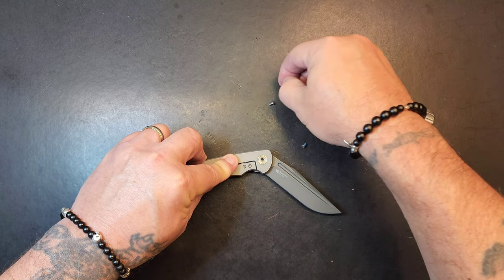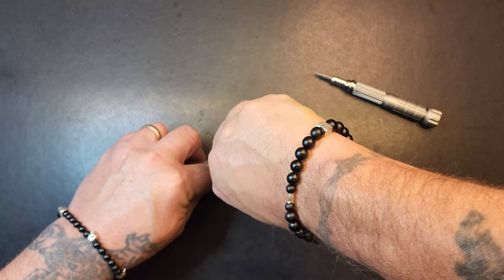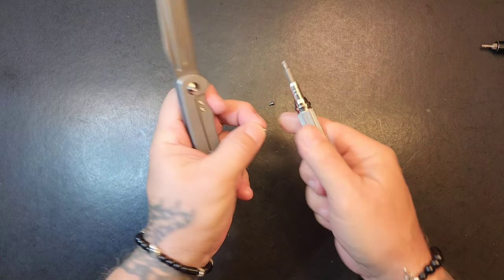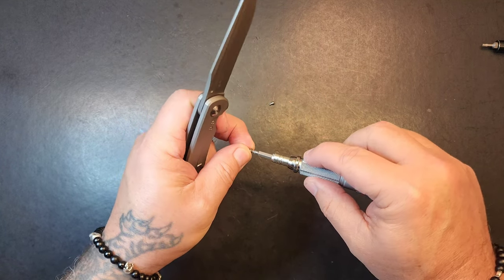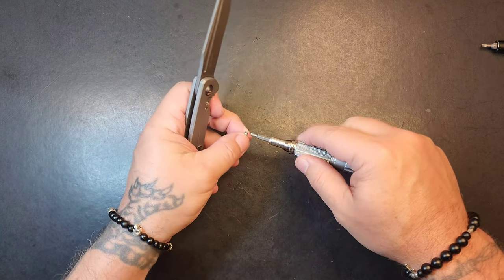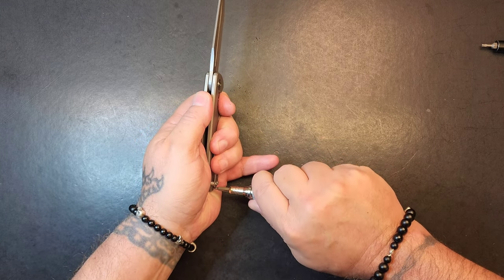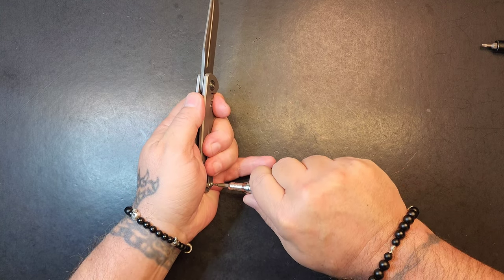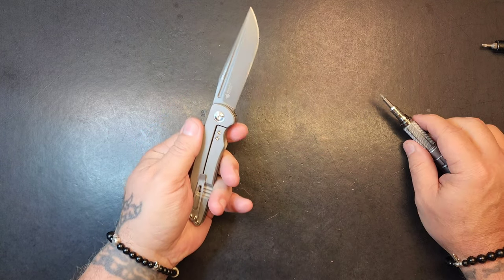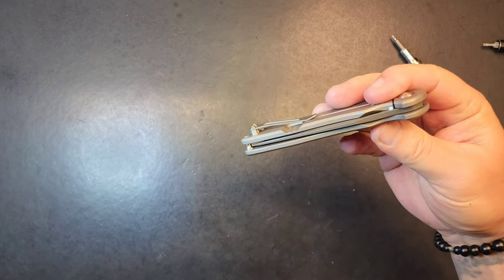Pretty basic design on the collar. Everything held really well and went back together without any struggle. Getting these body screws in - scale screws, body screws, handle screws. I call stuff the wrong name so much. I guess it could be irritating - there's a contingency that thinks pronunciation and the right name is very important, and I get it. It's just not important to me. Might be a little tight on that pivot but oh, it's just nice.